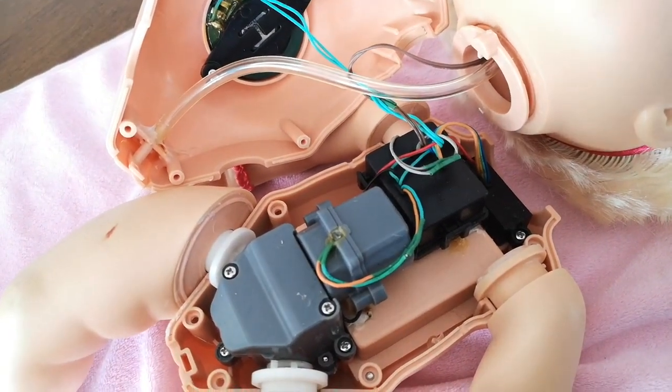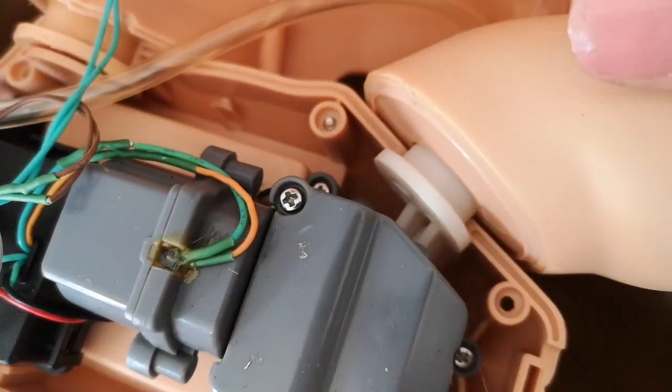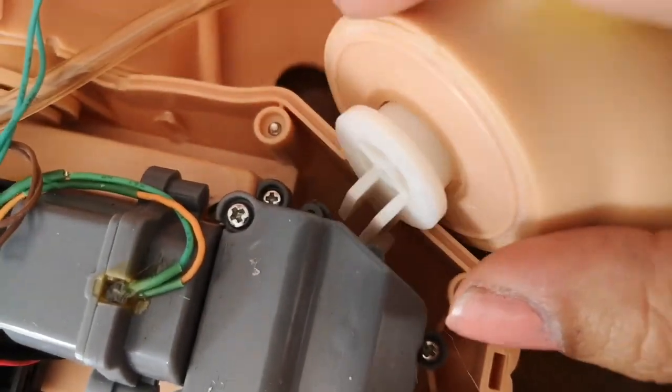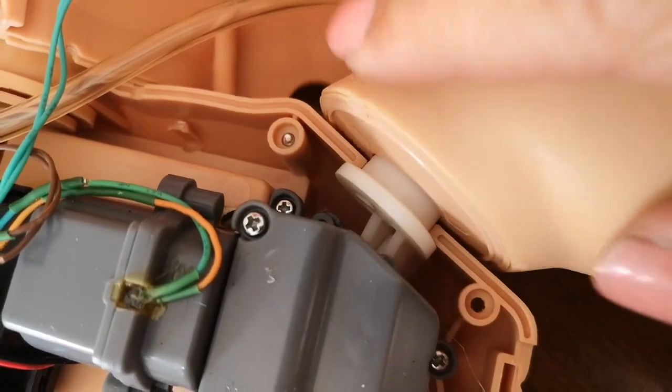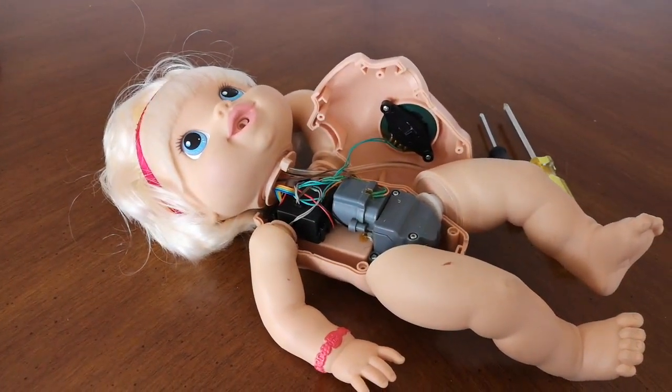When you look right at her legs, right at her hips, you can see that you can probably lift these out — let's wiggle that. They're kind of attached to little joints. Otherwise, this doll is actually pretty, pretty clean on the inside. The feeding tube is amazingly clean.